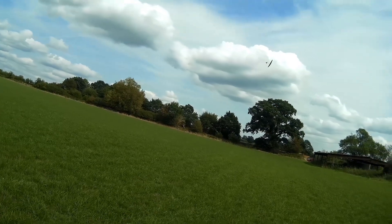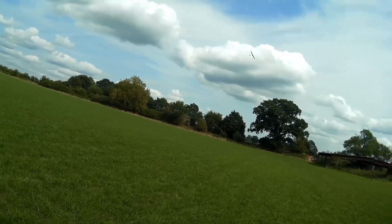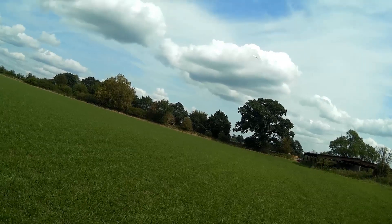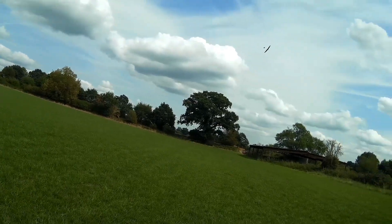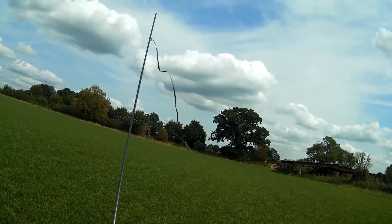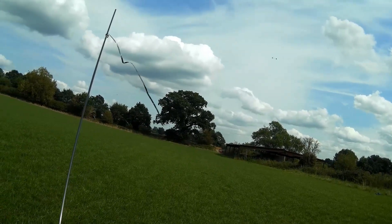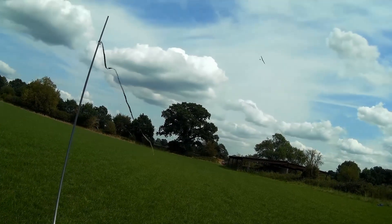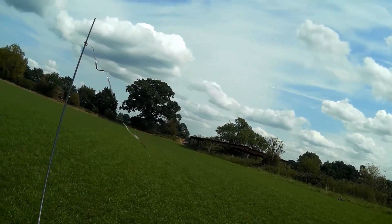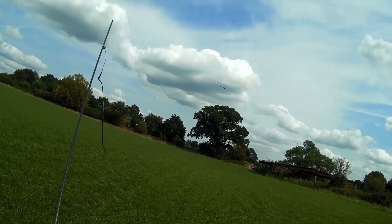I'm flying the Stream NXT and I've picked up some very light lift. I'm trying to find the center of the lift, very gradually feeding in some camber. Just about there I hit the center of the lift — it almost bumps me out. Unfortunately I then head right rather than centering correctly, and now I'm in the sink: drop, drop, drop, going around the back of the lift heading back towards me.